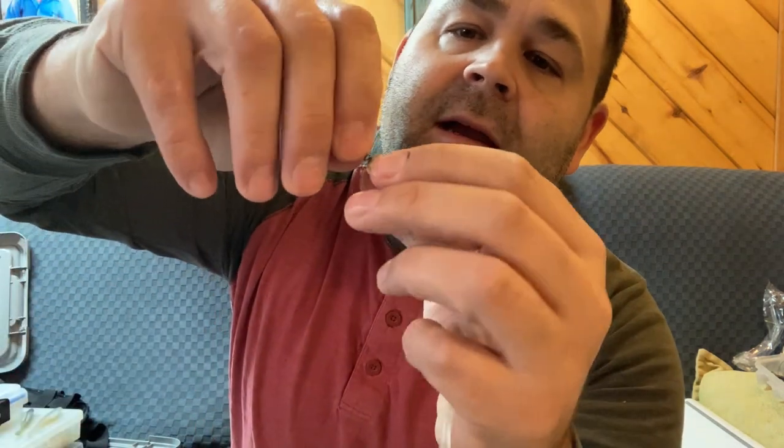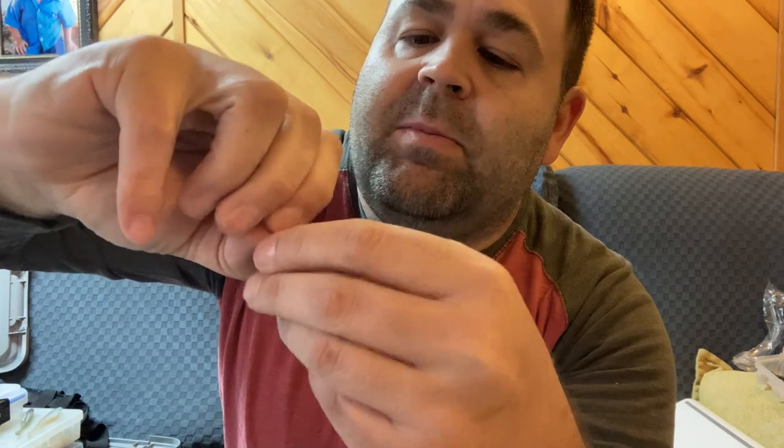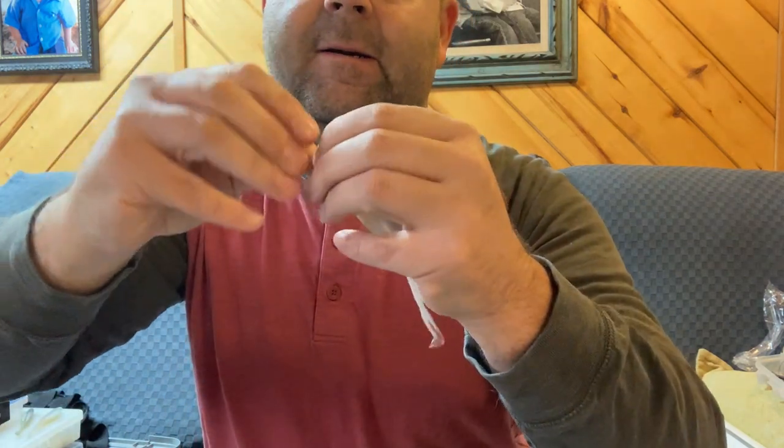Pretty much what you do is you take that trailer clip and that screw and you screw it into the nose of your bait. This is a Zoom Fluke, and you just keep on going. Once you get it there — see that — you just keep on going until it gets past the nose, past the plastic, and is lined up. We've got one more twist to bury this thing.